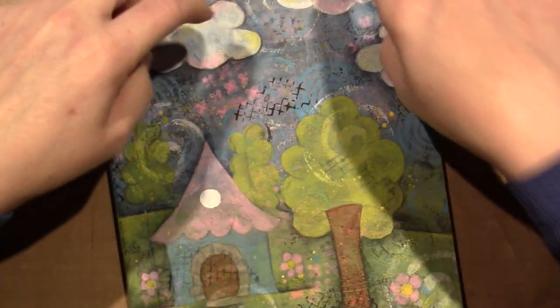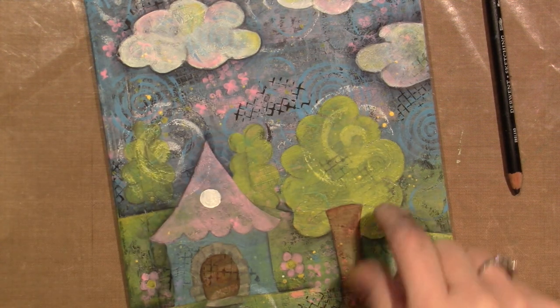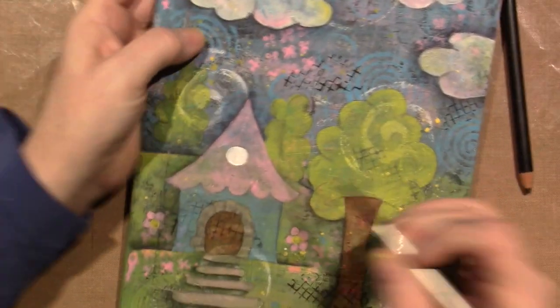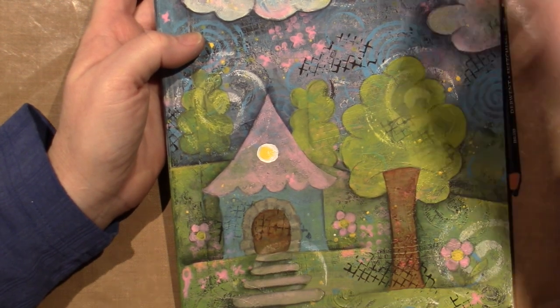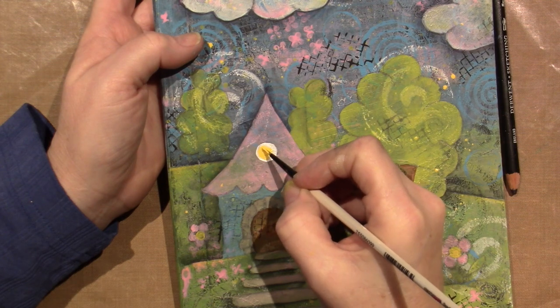I'm going to use Payne's gray on the clouds. I'm going to use black green on the trees. You know what, this is just bugging me — I'm going to take this yellow and just make this a window. I always do my windows yellow and I will shade that too, so it won't look as bright. I'm going to leave a little white line around it.